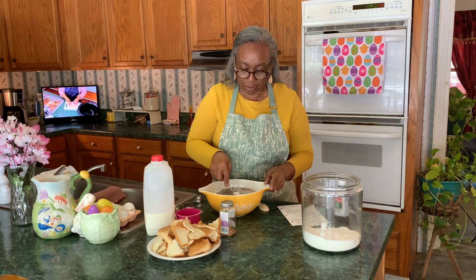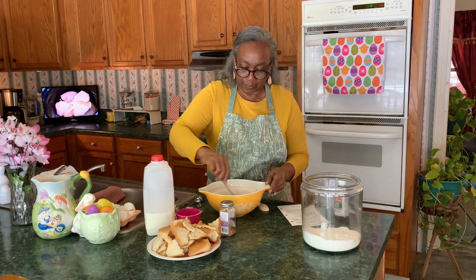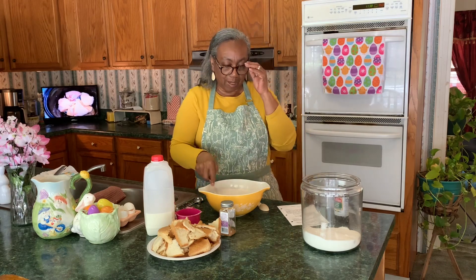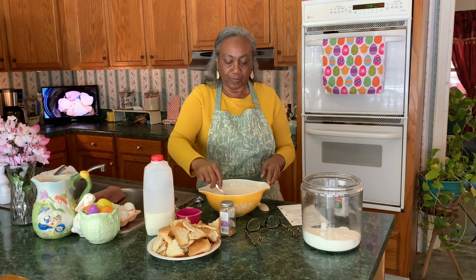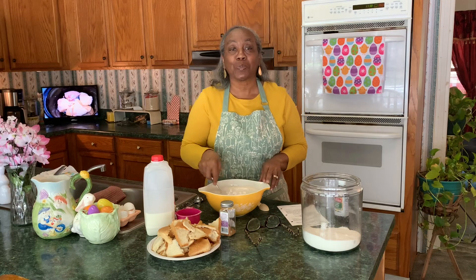It also calls for two teaspoons of cinnamon and half a stick of melted butter. I'm not melting my butter — I'm just going to cut it up and put it in there when I put it in the bowl. That's how I'm going to do it, so stick with me, let's get this bread pudding together.